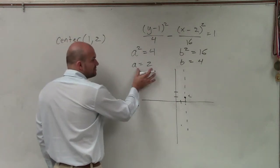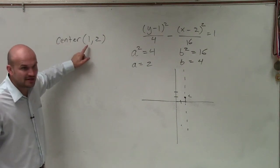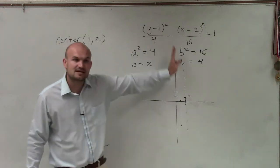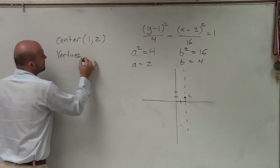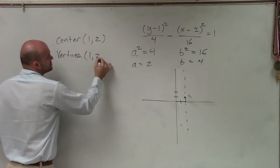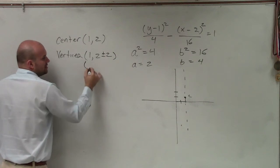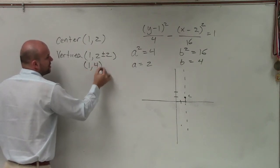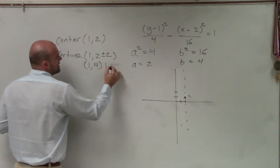To determine my vertices, it's just like an ellipse with my a. But since everything is going vertical, the x-value of my center is not going to change, because it's on the same axis. So to find the vertices, I'm just going to have 1 comma 2 plus or minus 2 — you just add and subtract 2 to the y-coordinate. So it would be 1 comma 4 and 1 comma negative 1.